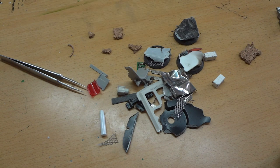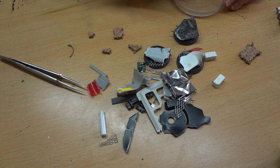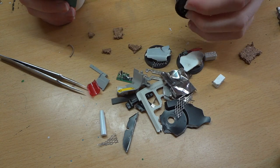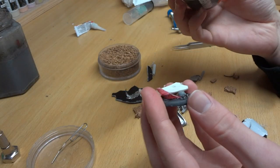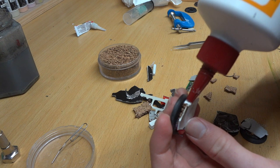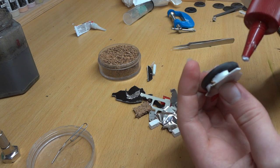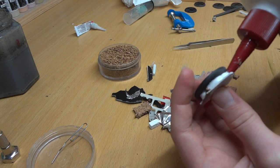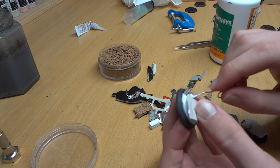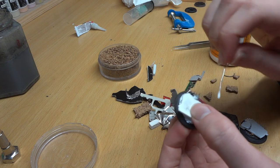Now we're going to grab our PVA glue and our sand and start gluing stuff down to make our dirt effect. We'll do this on a different base just because the glue has already set up on it. You just jam your PVA glue in there and then use something to push it around — like a toothpick or a paper clip — push it into all the recesses just like that. Jam it in there really nicely, very easy, very quick.